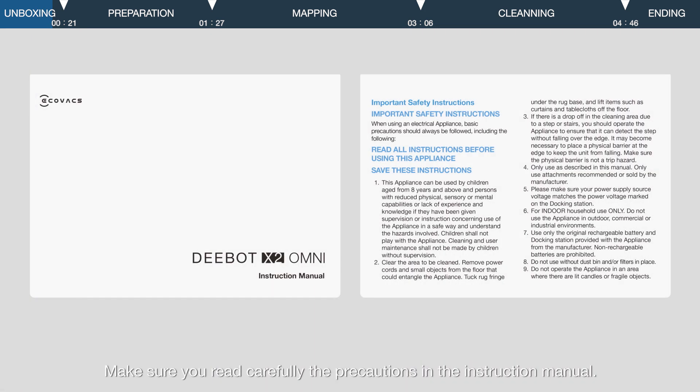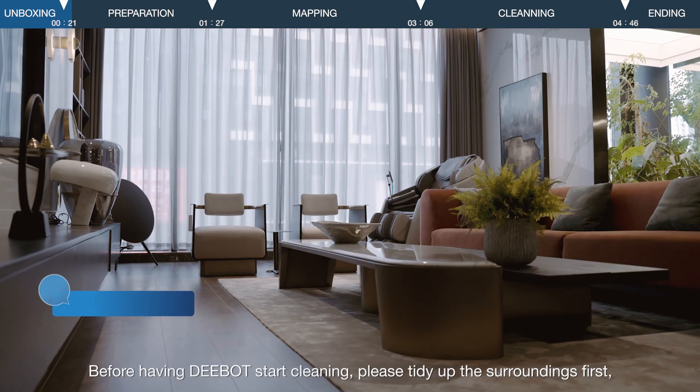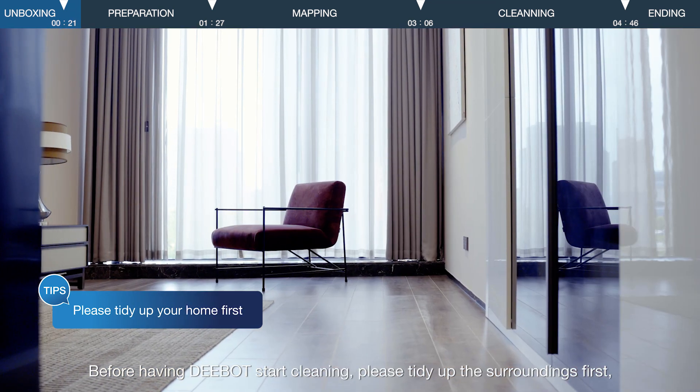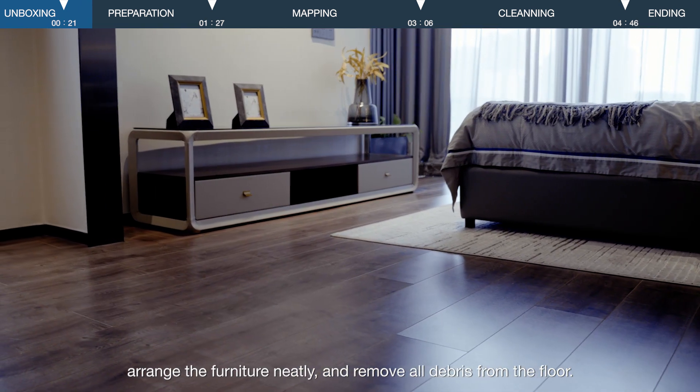Make sure you read carefully the precautions in the instruction manual. Before having D-Bot start cleaning, please tidy up the surroundings first, arrange the furniture neatly, and remove all debris from the floor.